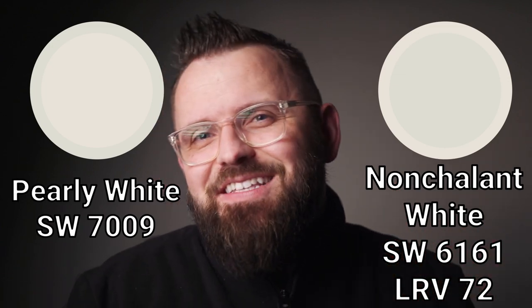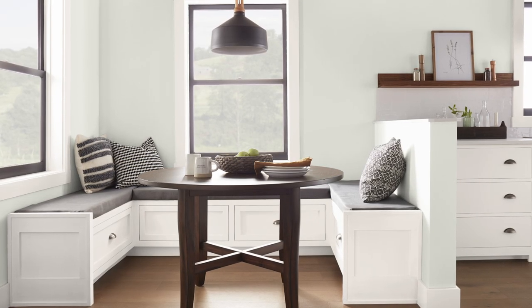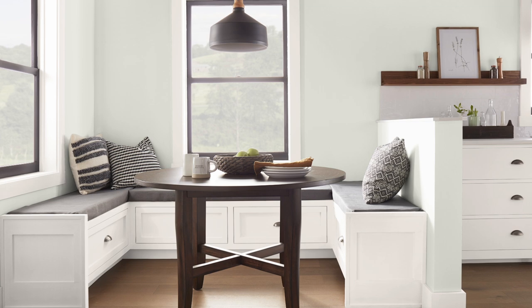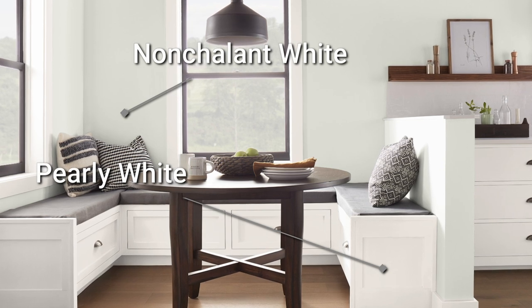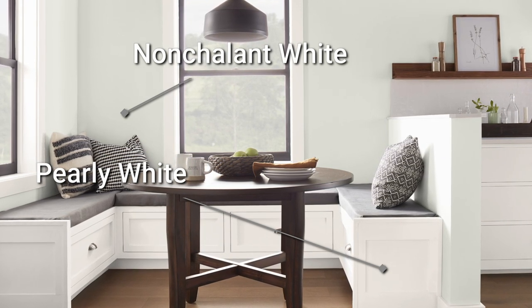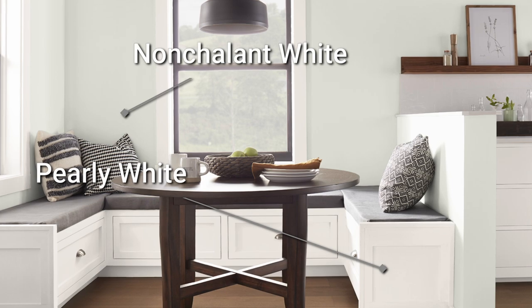If you're a little bit questionable of that slight bit of green in Pearly White, you can camouflage it by introducing another paint color with a lot more prominent green, something like Nonchalant White — yes, another white that is not actually white. This color is a light dusty kind of tea green, and it has the softest amount of beige to warm it up a little bit. When you pair it with Pearly White, you end up having a green and a beige of very desaturated qualities, but it's the difference in their coloration that makes them catch your eye. They both have similar levels of darkness being in the 70s LRV-wise, so you can interchange them in different areas where each color might suit a space better.